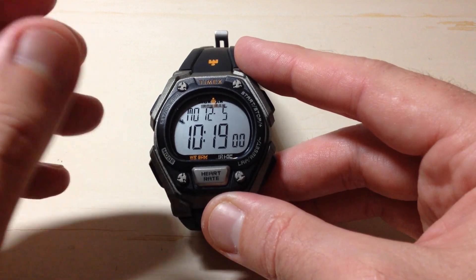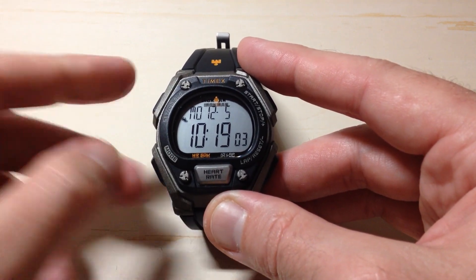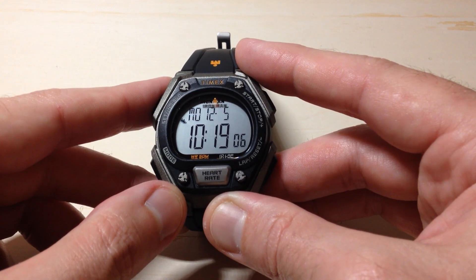Anyway, that's the basics of how you set the time and the personal values on your Timex Ironman Classic Heart Rate Monitoring watch. I hope the video helps.